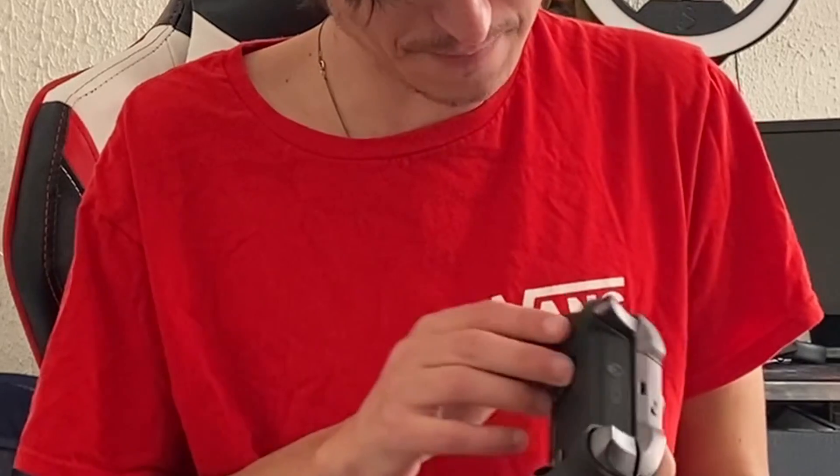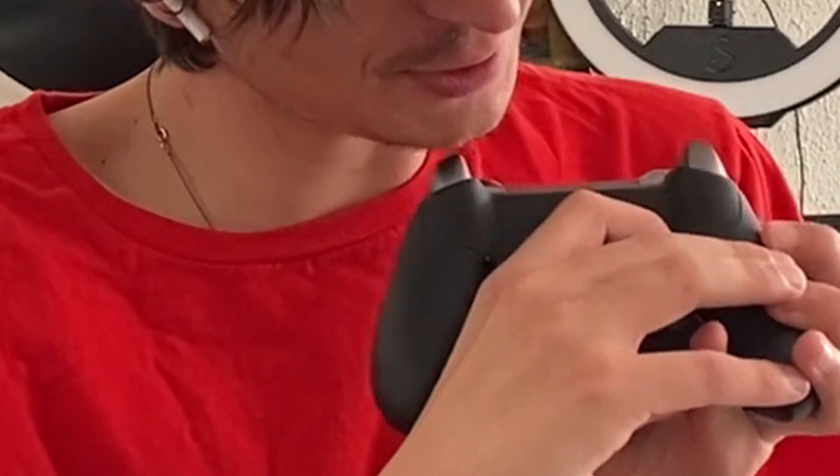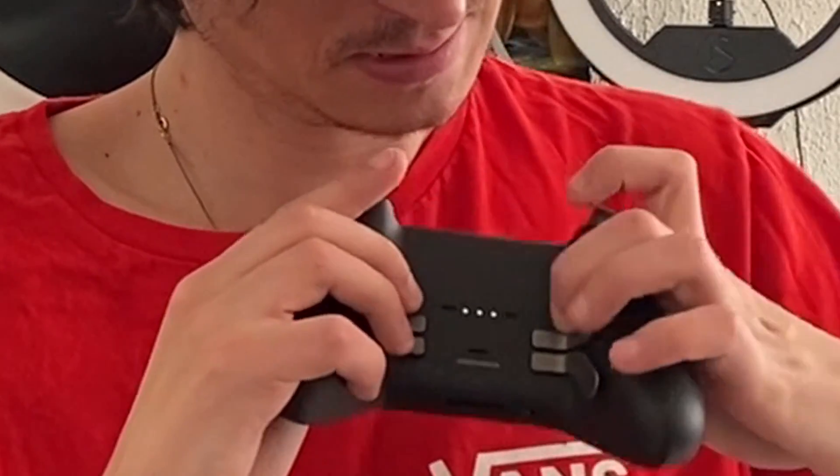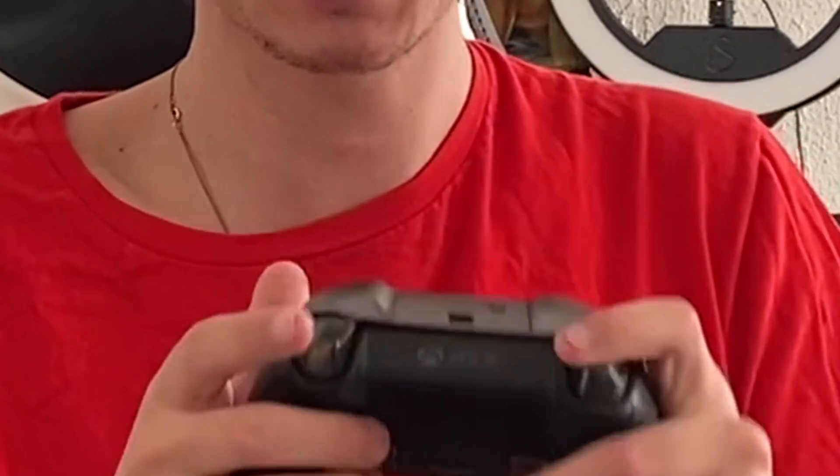I love this d-pad so much more — I don't know why but it feels so nice. You can also change the tension, and it also depends on how far the trigger goes down. Oh my god, this thing is fine.